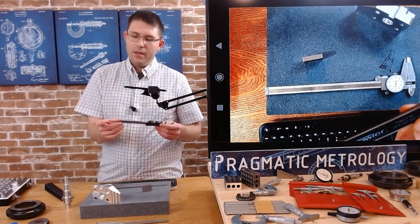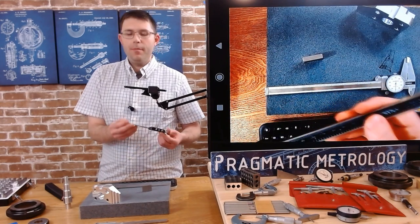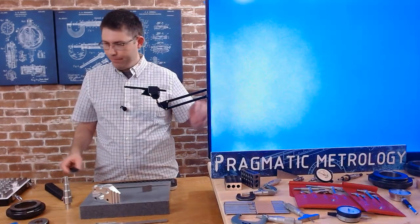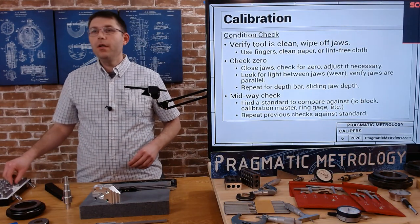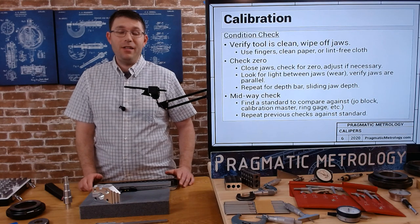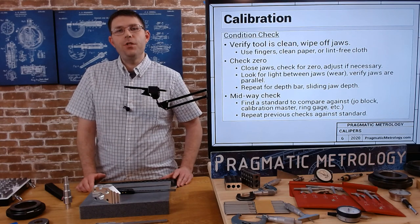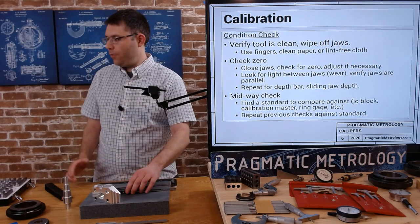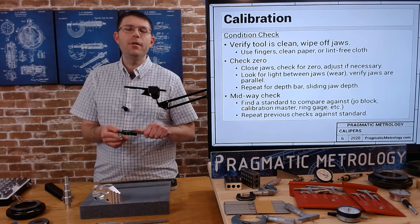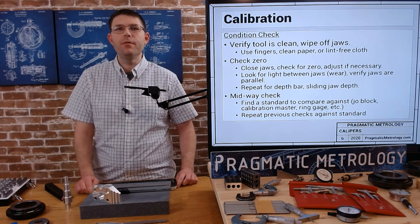Making sure you're nice and flat is difficult with the depth bar. Again, maybe you need an outside calibration lab to verify this. This quick check is just to make sure everything is still in good condition — this is not the official way to calibrate a caliper. You need traceability and a good method. This is more of a sanity check. An outside lab is probably your best bet; they're not too expensive to calibrate — usually worth the money.